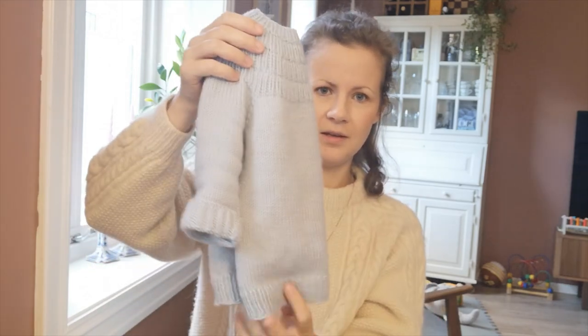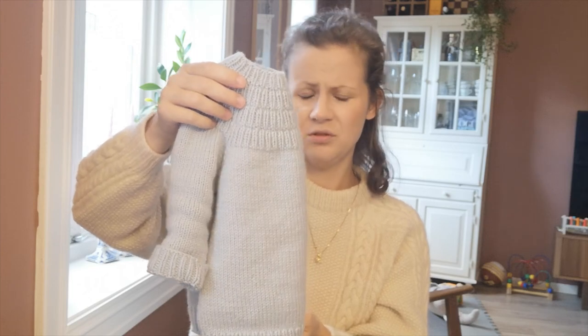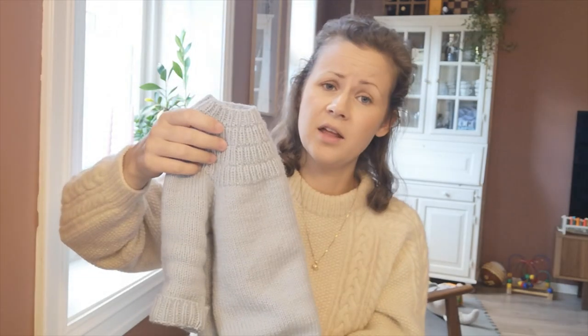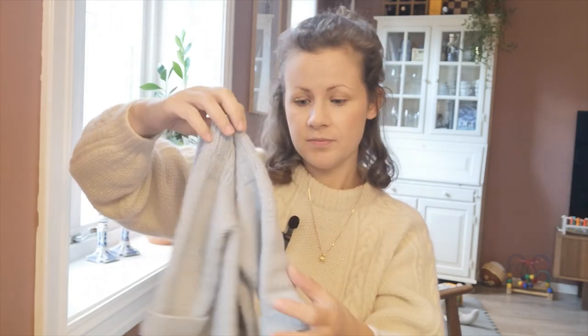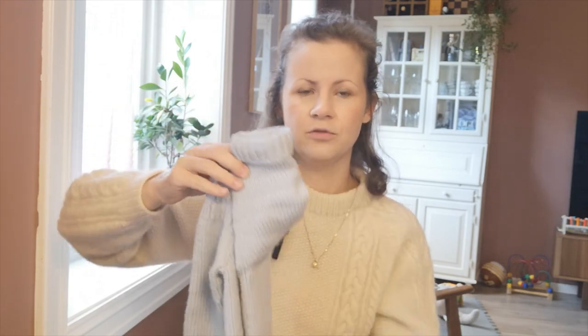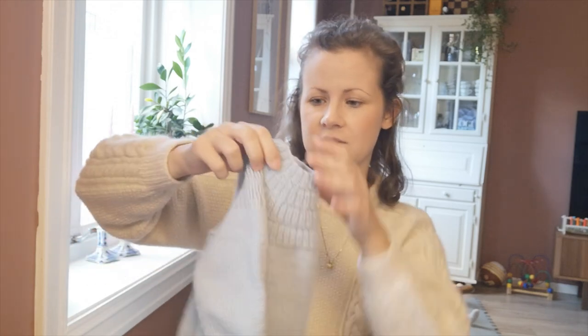And the size of the sweater — I was a bit worried when I knitted it because it looked very long, but when I tried it on I think it looked great, and now he has something to grow into. I had to fold up the cuffs, but I think that's okay. I knitted the size one-to-two years old and he's soon turning one, so I was expecting it to be a little big. Although he's slightly big for his age, it turned out great.